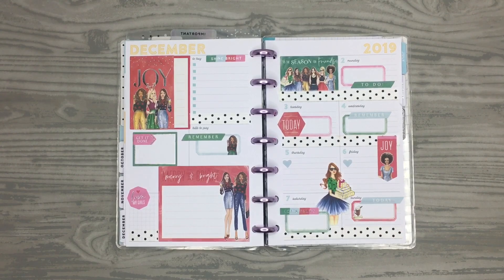So that is my spread for the upcoming week! I hope you guys all enjoyed this video. If you did, please give it a thumbs up, and if you'd like to see more of my videos, please hit that subscribe button. I hope to see you all in the next one!